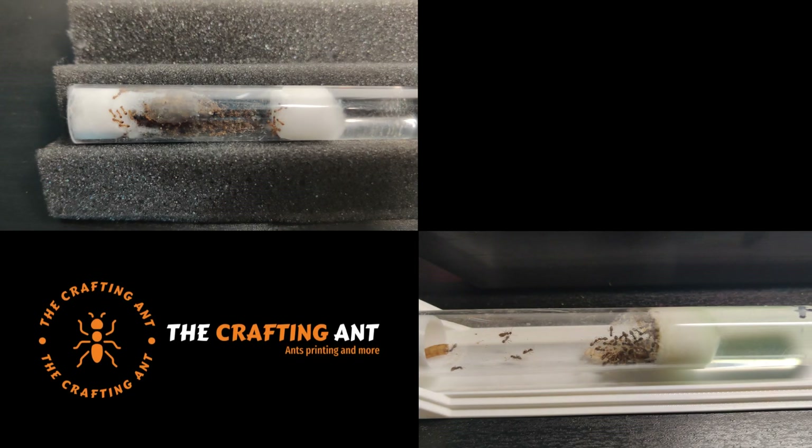Welcome back to the channel. To continue in our ant keeping adventure, I wanted to make the step past test tubes, so I started to develop a new nest.